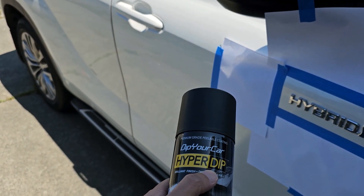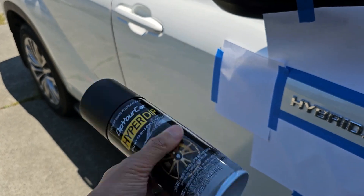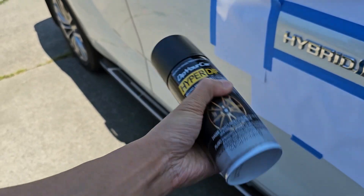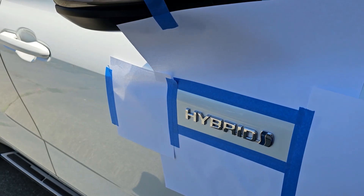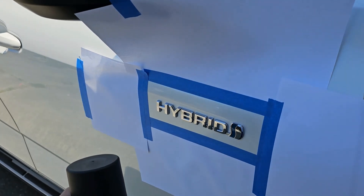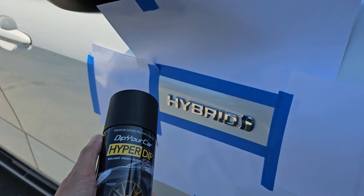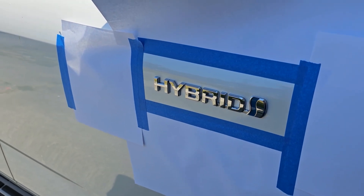HyperDip is a stronger and thinner formula compared to the other version that they sell. From the directions and YouTube videos I've seen, the application is pretty straightforward: three light coatings on the first pass, let it dry five minutes in between, and then when you go on thicker, let those dry 20-25 minutes in between. This should last for years. It is peelable, so if you don't like the look anymore, you can just peel the whole thing off and bring it back to its original chrome.